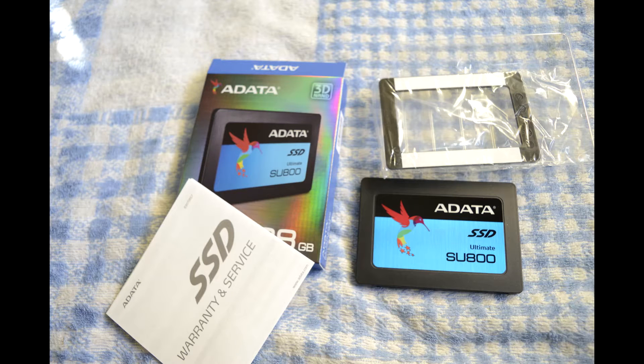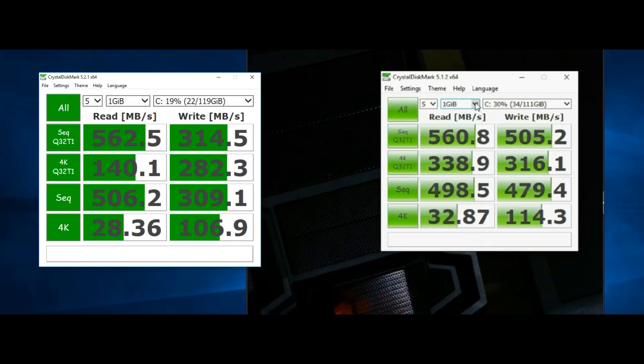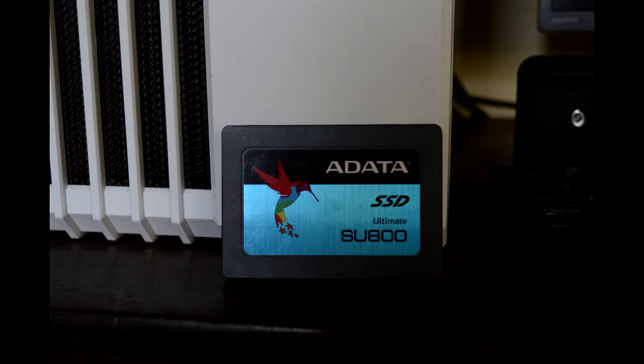With this video, I am going to do a quick unboxing, showing you what you get in the box and test this SU800 in various synthetic benchmark software, compare the results against other SSD models I had tested earlier, and also find out how it performs in real-time usage.